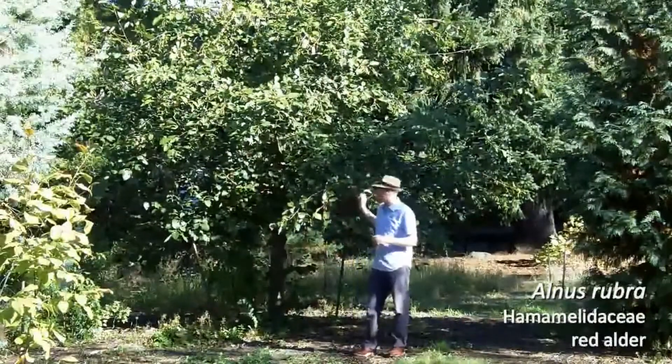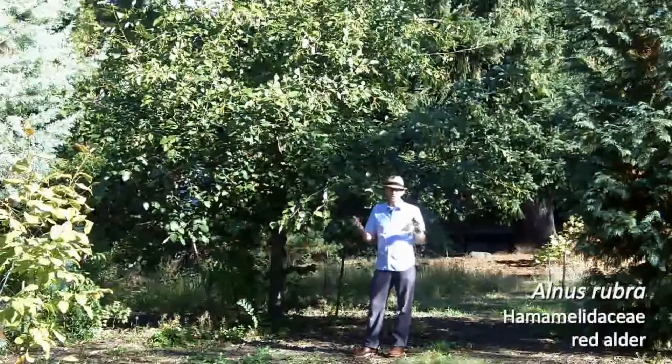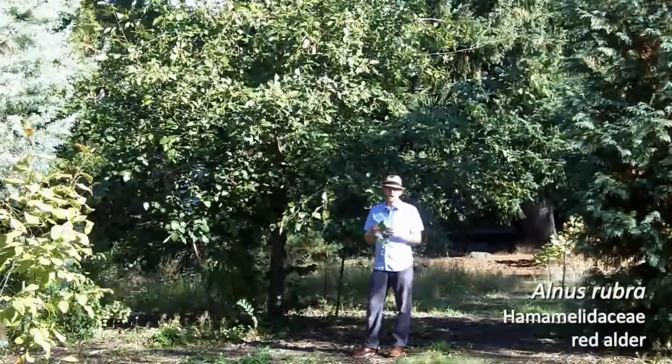Next is number 60. It's this tree behind me, Alnus rubra. This is a tree that's native to riparian areas here around the Pacific Northwest. It should be a pretty easy one for you to ID.